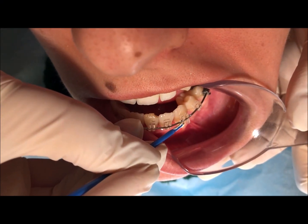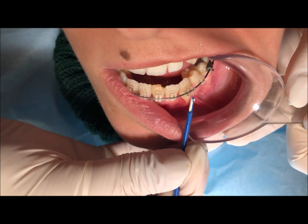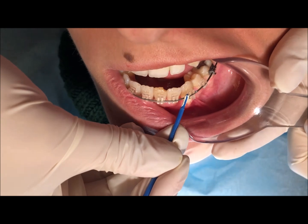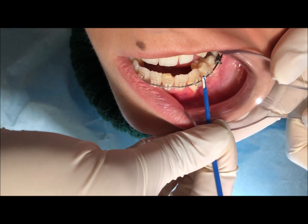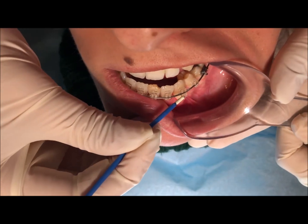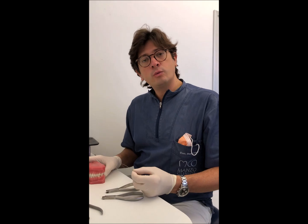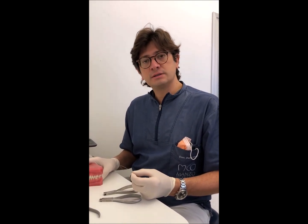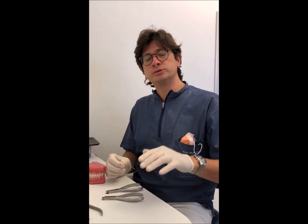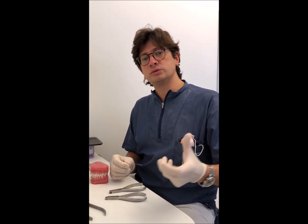We have to provide positive torque on tooth 33. We need to mark the position of the wire exactly close to the mesial and distal point of the bracket in order to provide torque activation only on that part of the wire going inside the bracket. We are marking the wire now. We want to provide to tooth 33, the lower left canine, some positive torque in order to put the root lingually and to increase the embedding of the root inside the bone.